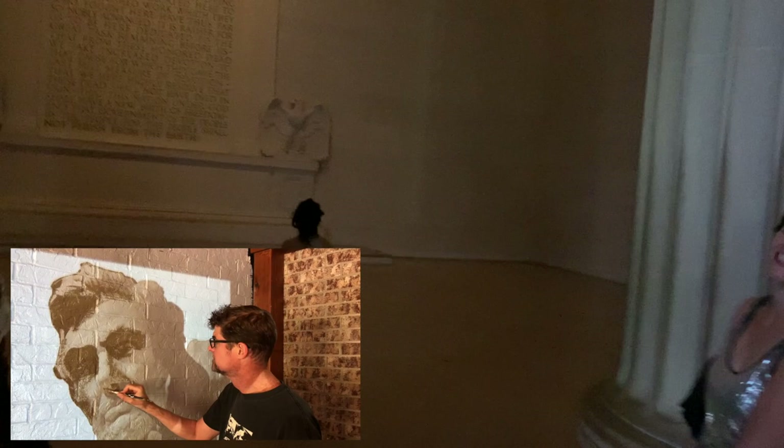What kind of columns are these? Doric? Doric Order. This is based on the Parthenon.